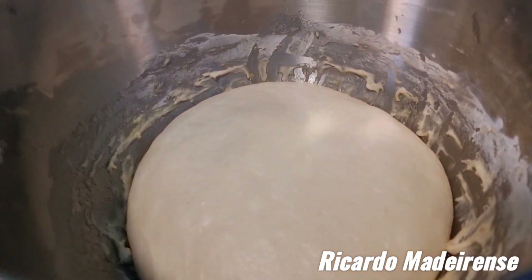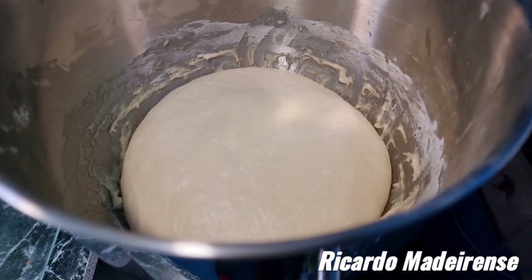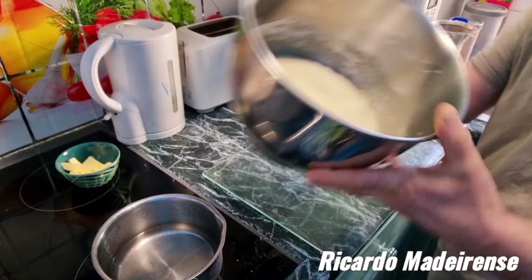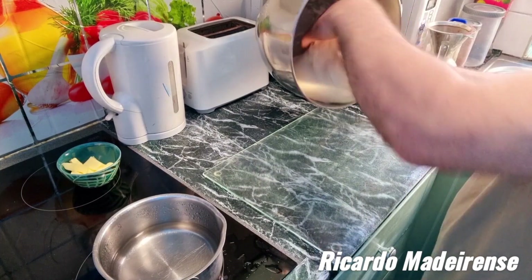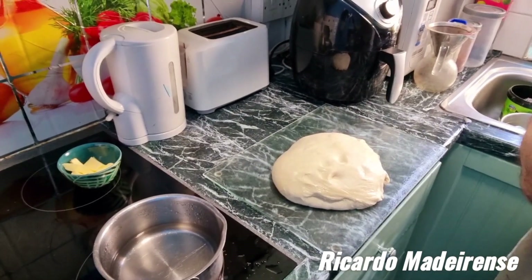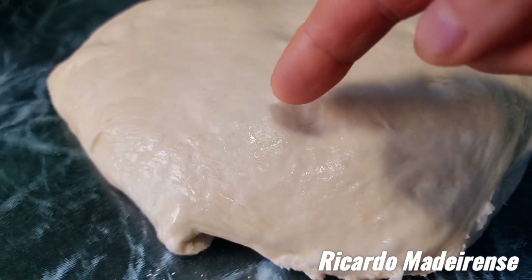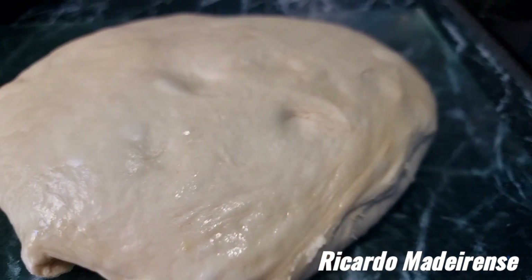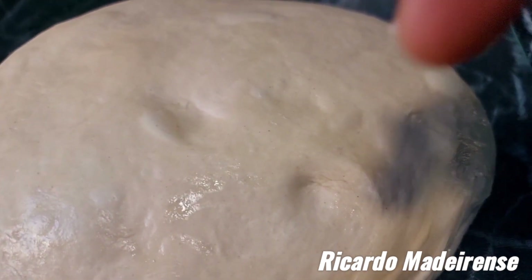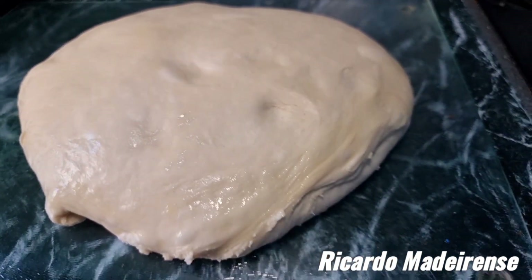Look at that — it's risen! Perfect. Now let's take it out and divide it into rolls. You can see the bread has risen beautifully. Look at that — it's creating some bubbles in some places, so it's beautifully risen. Wow, amazing! You can see the bubbles there, and more in the middle — so looking good.